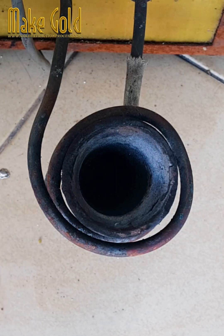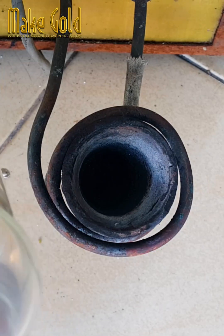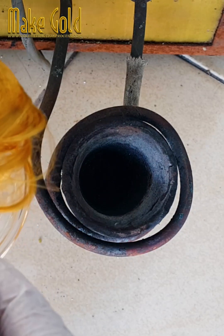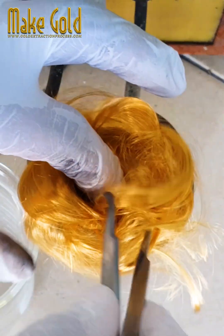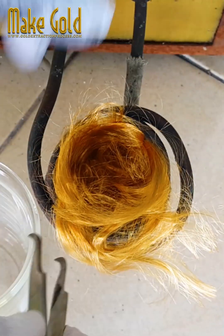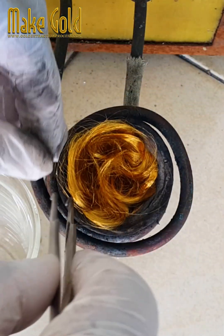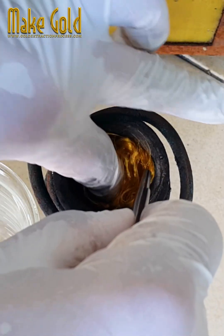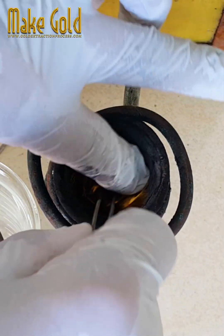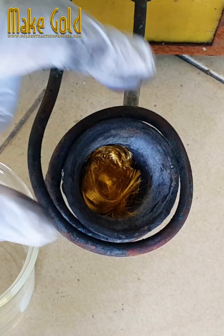Wire bonding is a technique used to join very fine gold wire, usually thinner than a human hair at 10 to 200 micrometers, from one connection pad to another, thus completing the electrical connection in an electronic device. Back in 1957, the process was developed at Bell Labs in the United States. Today, literally billions of wires are bonded every year worldwide, and most of them are utilized in integrated circuits, ICs, that are taken for granted in all manners of electronic goods.